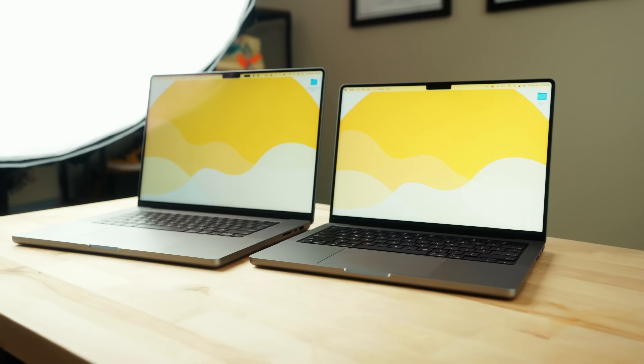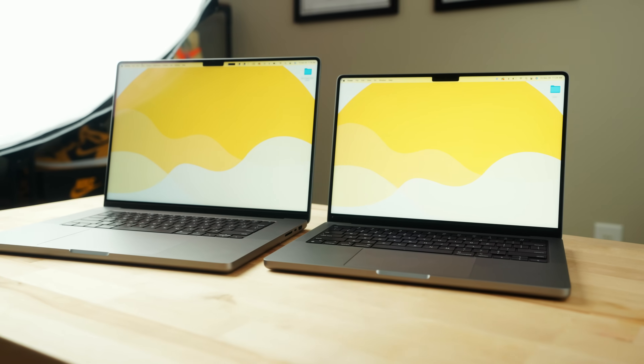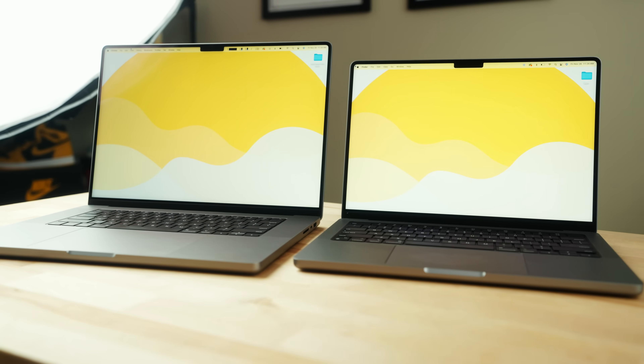Yo, what's going on guys? Welcome back to the channel. So today we are talking about the brand new MacBook Pros. Right here in front of me, I have the M1 Max 14-inch model, as well as the M1 Max 16-inch model.